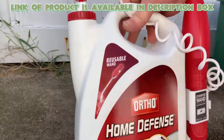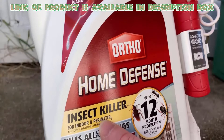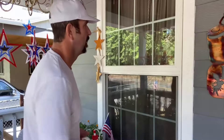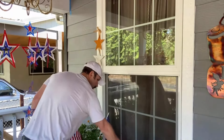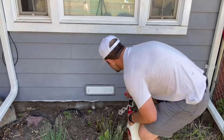Ortho Home Defense Insect Killer Spray kills the toughest home-invading insects, including millipedes, cockroaches, spiders, fleas, ticks, and more. Just spray it in any affected area of your property. It will provide a long-lasting bug barrier of up to 12-month protection against all insects.